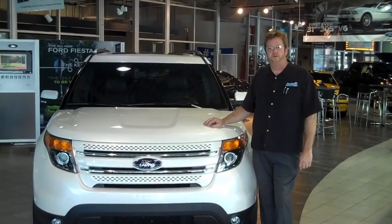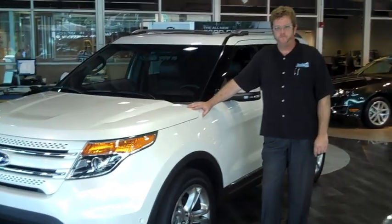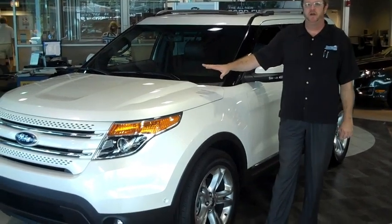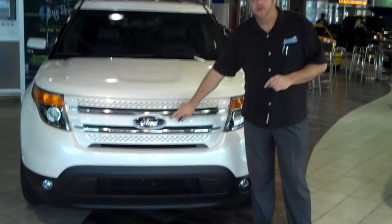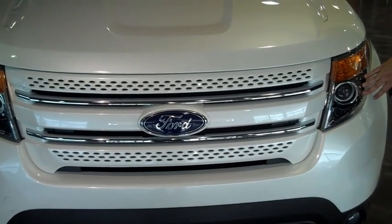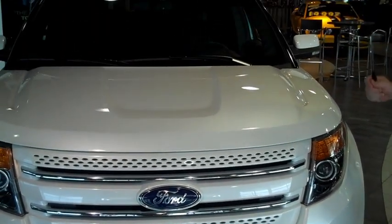I'm John Weaver here at Hawk Ford with the all-new redesigned 2011 Ford Explorer. The first thing you're going to notice is the all-new aerodynamic redesign, which allowed us to put a bigger engine in there and increase fuel economy. You'll notice that they kept the iconic Ford tri-bar grille, the newly designed headlamps — HID available — and the vehicle will be available in eight different color arrays.